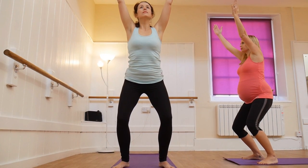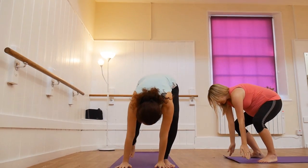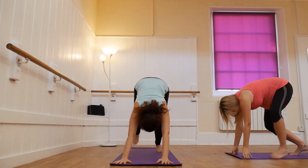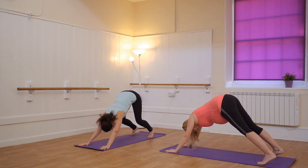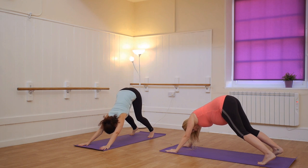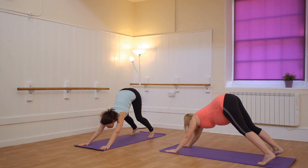Good. Inhale here. Exhale, come down with the hands and carefully just walk yourself back into downward dog. We're going to keep the feet quite wide, about to widen your bottom. And bend your knees so you can sit your bottom up in the air.